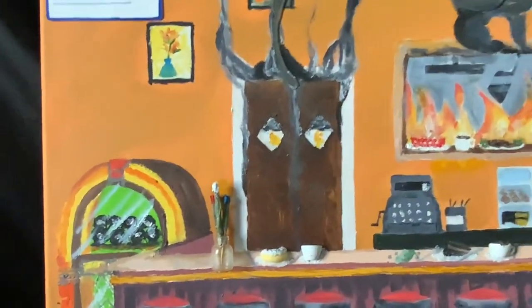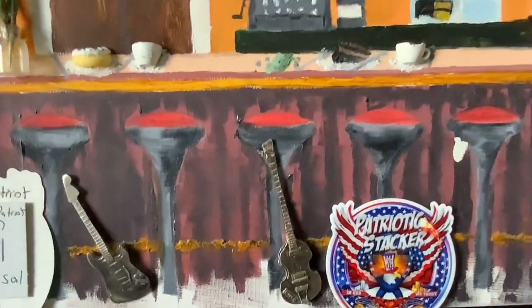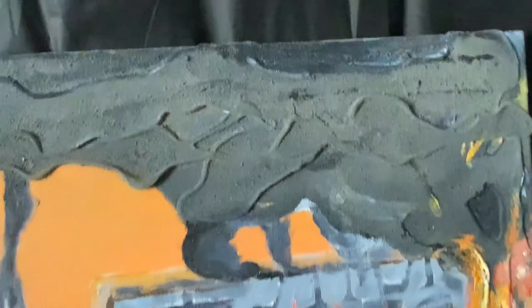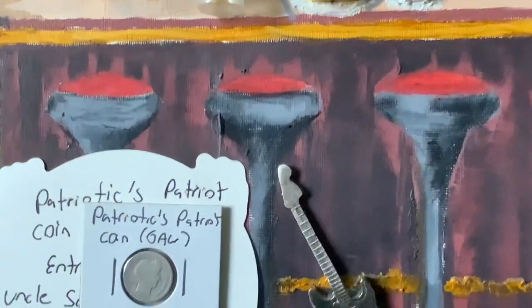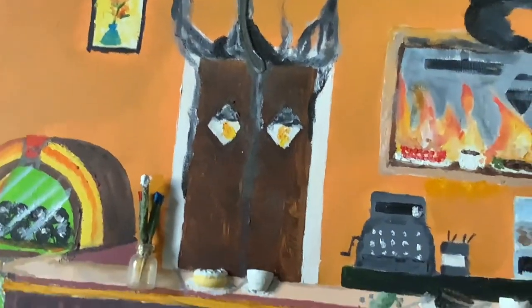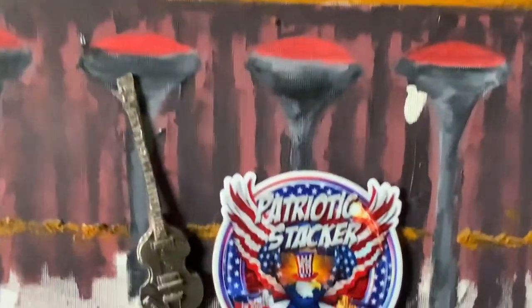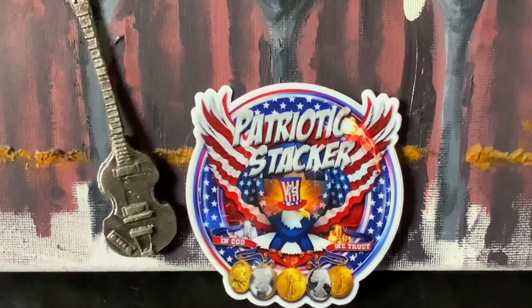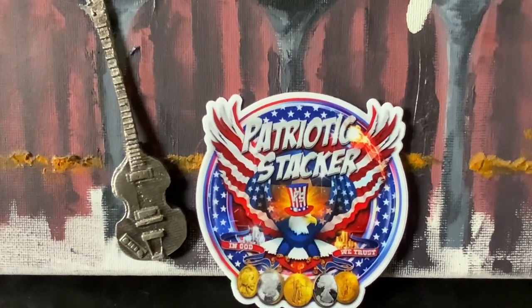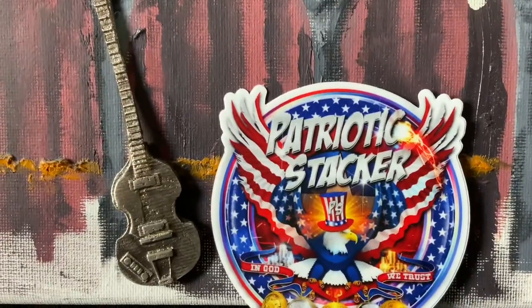I have never heard of precious metals art before — using precious metals in an artistic expression like this. Absolutely amazing. Let me know what your thoughts are. Once you see his channel, you'll see other works of art he's done and how he explains them related to precious metals and the times we live in economically. And make sure you check out Patriotic Stacker — an amazing channel, great guy.